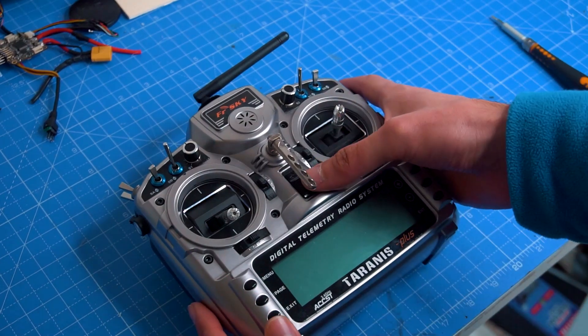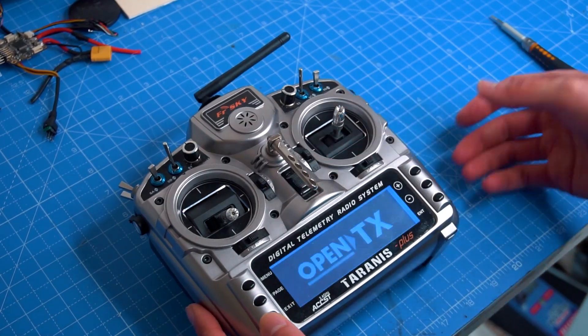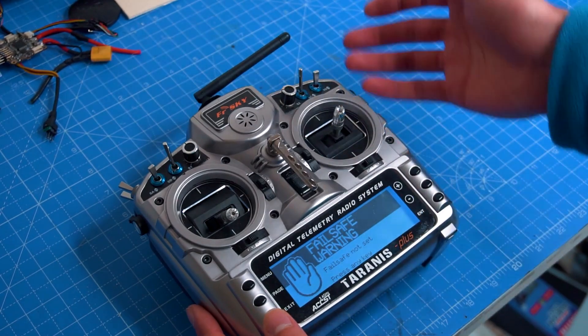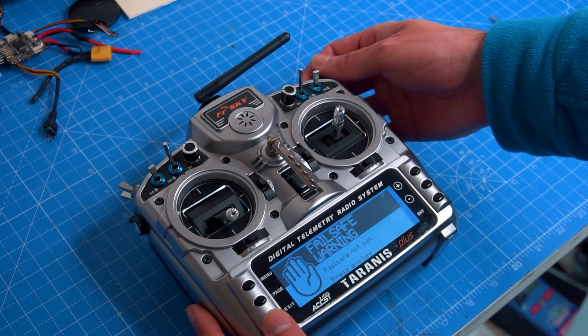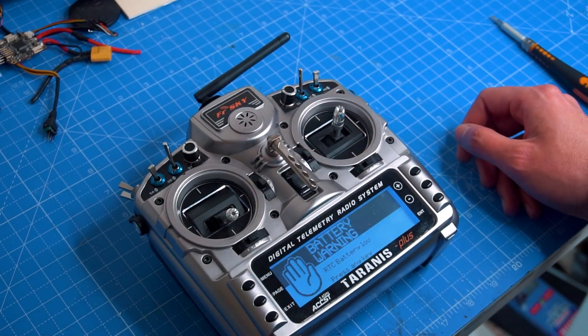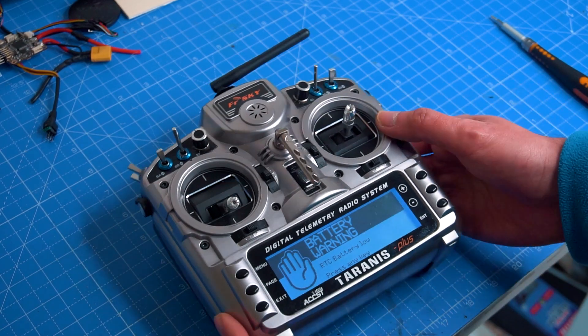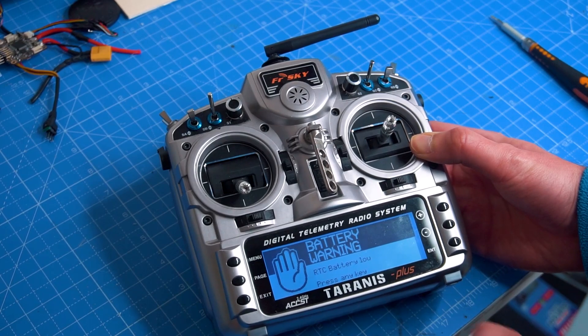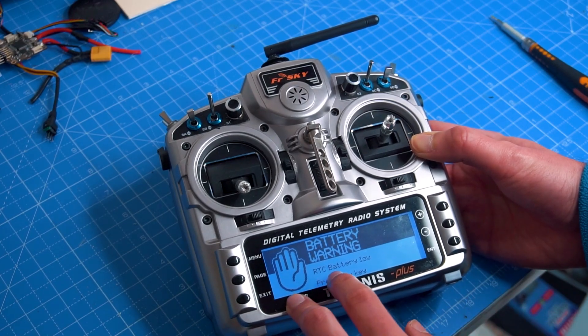When you turn on your radio based on OpenTX, you get normal warnings that could be about a failsafe, a switch, or a throttle. But you can also get this one — a warning about the battery, the RTC battery. RTC means real-time clock.